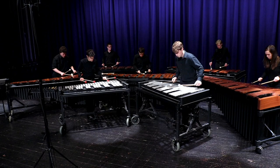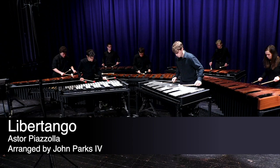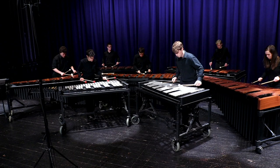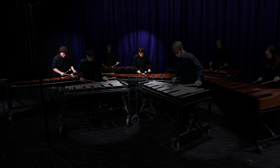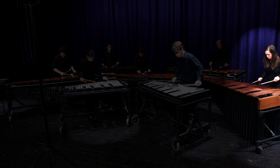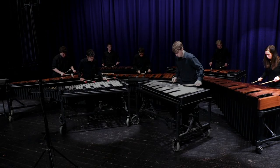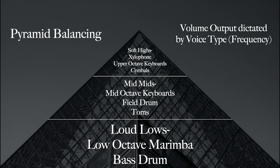For our first example, we're going to be listening to a recording of Lee Rutango, arranged by John Parks IV from Florida State University. What you'll hear is the melody sitting on top, as it should. And then underneath, if you listen to the accompaniment, you're going to hear that bass marimba — which you'll see on the right-hand side of your screen — be just a little bit more present than the other voices within that accompaniment. That's that pyramid balancing, where the melody sits on top and the other instruments within the accompaniment come across with volume according to pyramid balancing based upon their pitch.